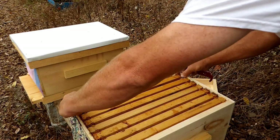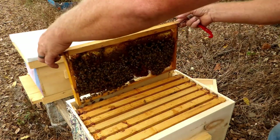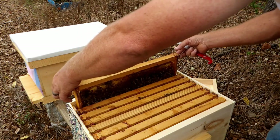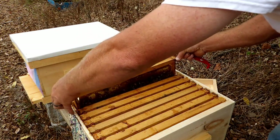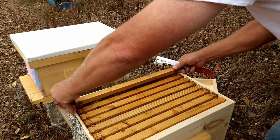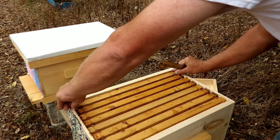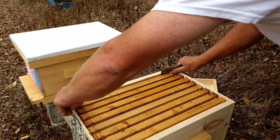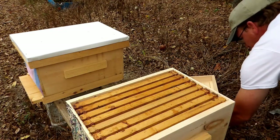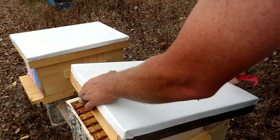I don't know if I'm going to feed them — I may. But they're looking pretty good. We're still getting 70-degree weather and we probably have a few more weeks of decent weather before it gets too cold to do anything. Right now we're in pretty good shape.